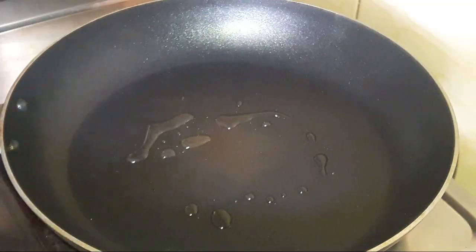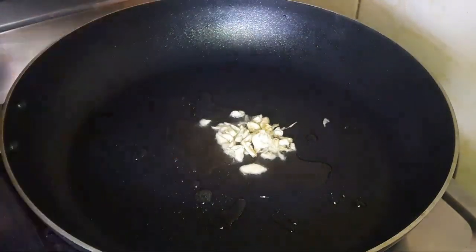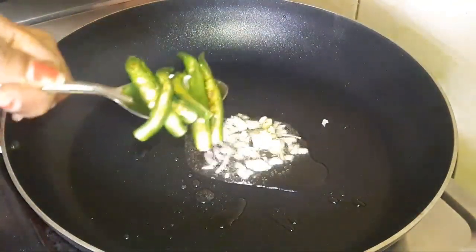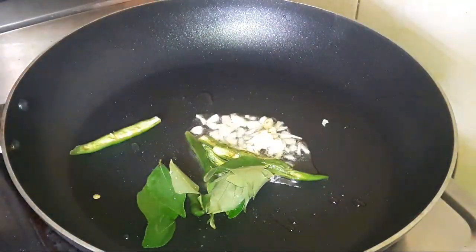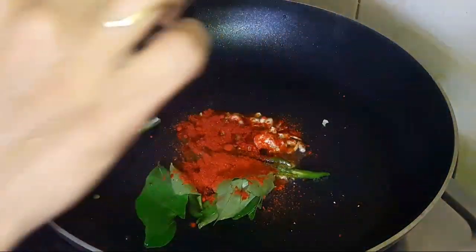I want to use one red sauce. Just add the yellow sauce and then add the red sauce. Cut the sauce over one side, then add the sauce to the sauce.